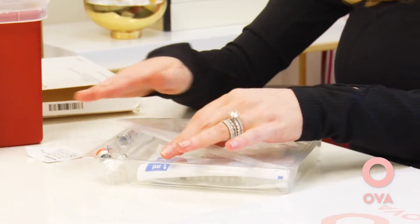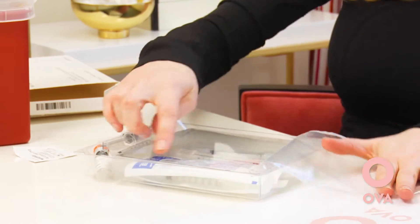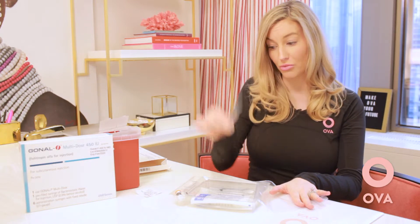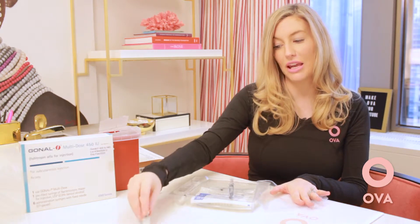When you open up your box of medication — again, this is for demonstration purposes — you will see that you have an area with syringes. You have a syringe that has water, pre-filled already, and then you will have a vial of medication that has powder in it.